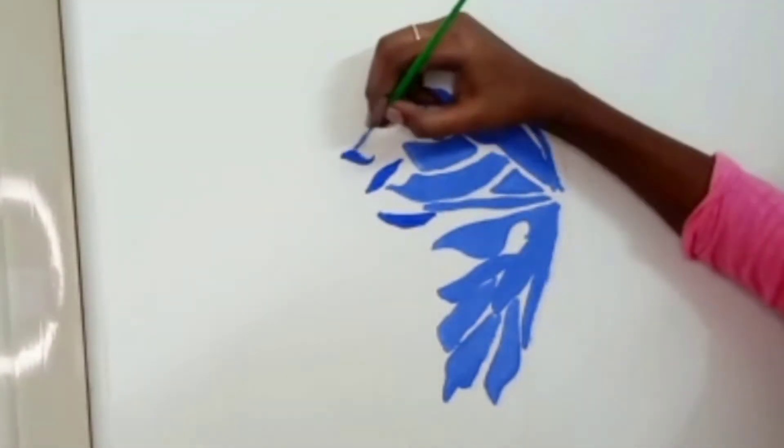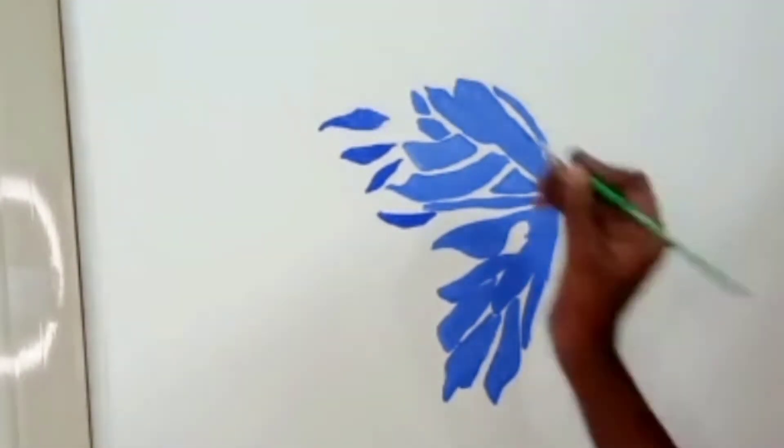Now we are going to add a little dark. Now we need to mix white into the dark blue. Let's fill in this color.